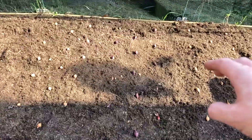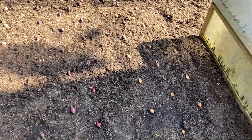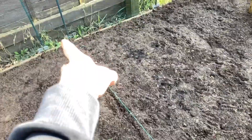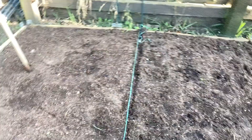Underneath the compost if you dig down it's still quite damp, so I don't think I'm going to need to water them in. If it stays dry next week I might put a bit of water on top. They're all in the ground - to remind myself where they come up to I'll just put this piece of string across. The ground is pretty damp so I'm not going to water them in, but I'll keep an eye on how dry it gets over the next week.